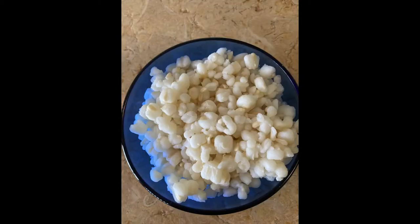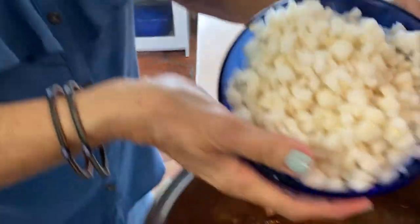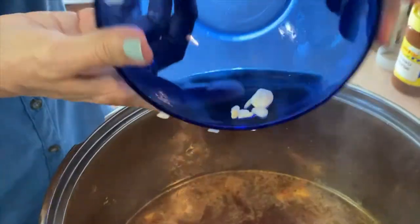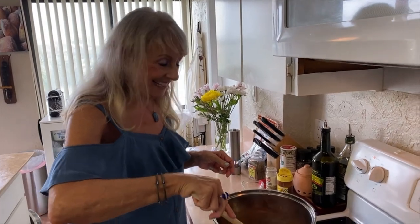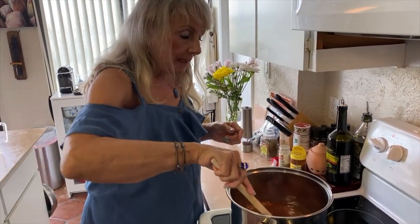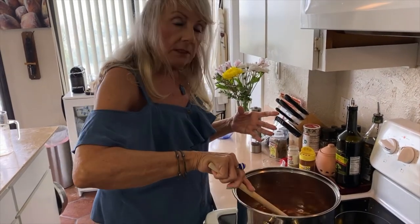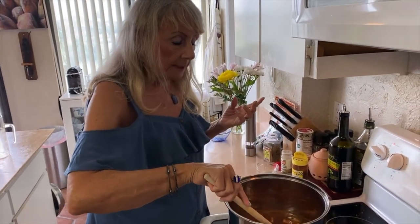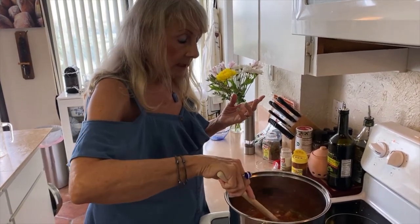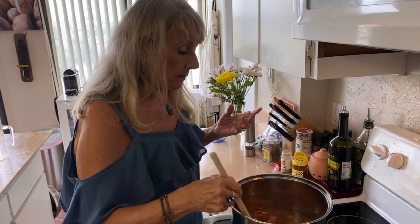Hominy corn comes in a can like this, and here's what it looks like after we've washed and drained it. Now we're going to add the hominy corn. Hominy corn is regular corn kernels that are soaked in lye or lime, and the lime or lye breaks down that hard outer shell on the corn and sort of sprouts it, so you get these delicious little corn puffs that are white. These are also used to make masa for tortillas, and apparently also sometimes to make grits.